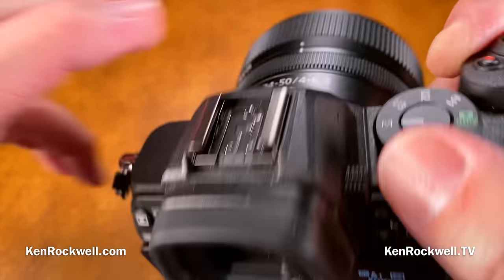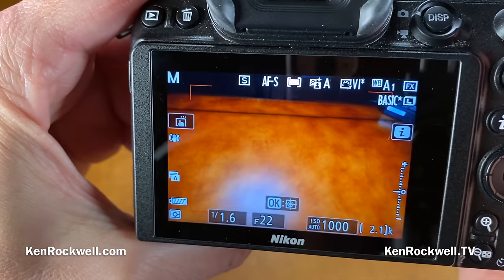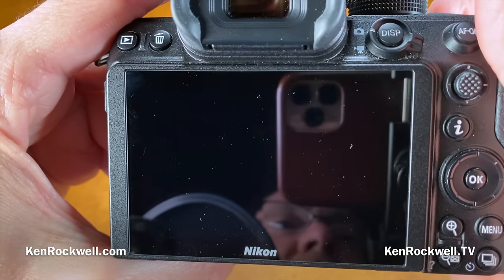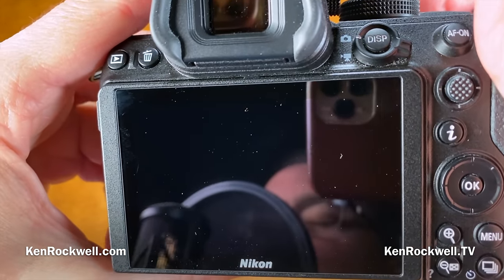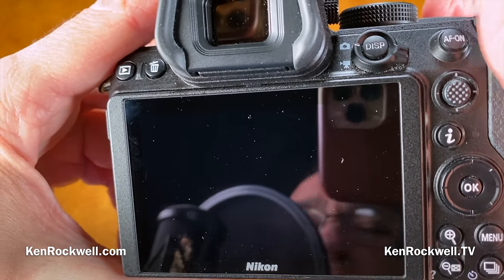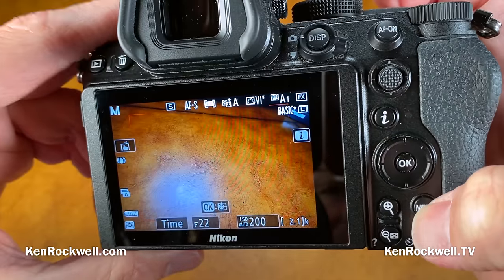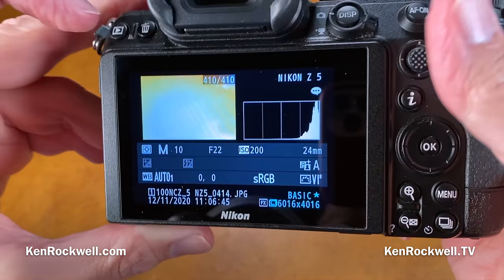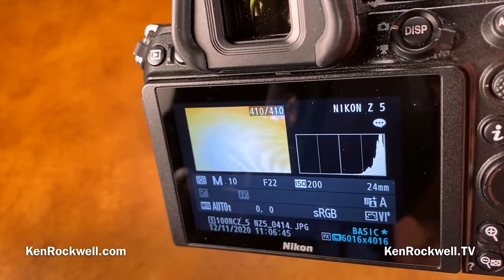When I press the shutter the first time, it's open and exposing. I can come back three hours later, press the shutter button again, and the exposure is done. When you play back your image, it tells you how long it was — in this case 10 seconds; if it's 10 minutes, it'll read 600 seconds.